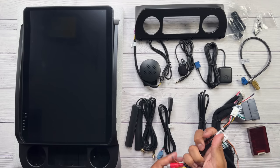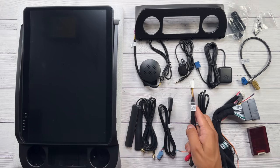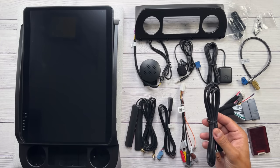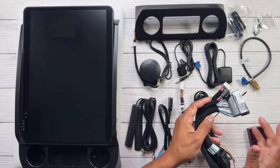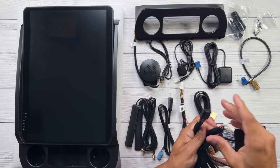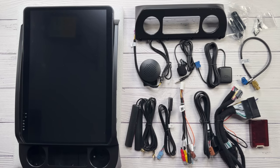Here are the audio cables — this is for auxiliary audio, and this is the microphone input for Bluetooth, though I won't be installing that. These are the two USB connectors — I'm probably going to mount them in my glove compartment. This is the main cable that connects to your factory cable and the new radio. And this is the CAN bus module — I think this handles all the interface and communication between the Sync 3 and the new radio. That's pretty much everything. Let me flip it over and show you the back.